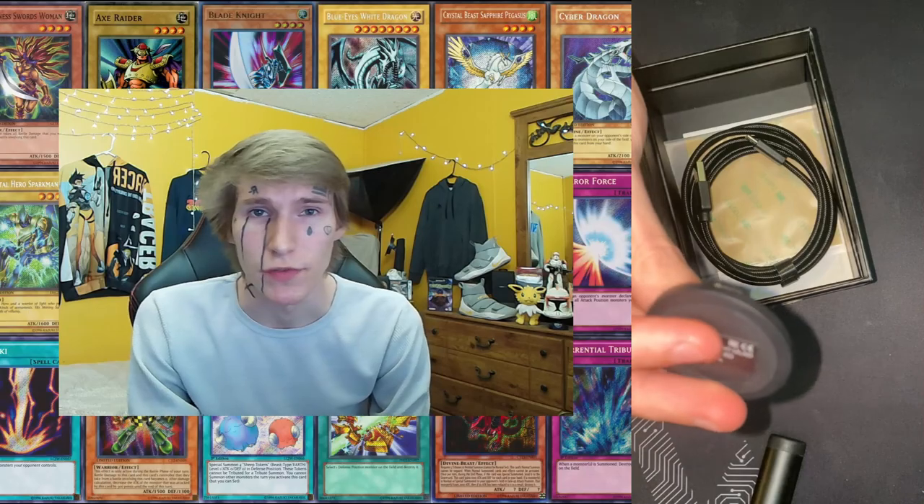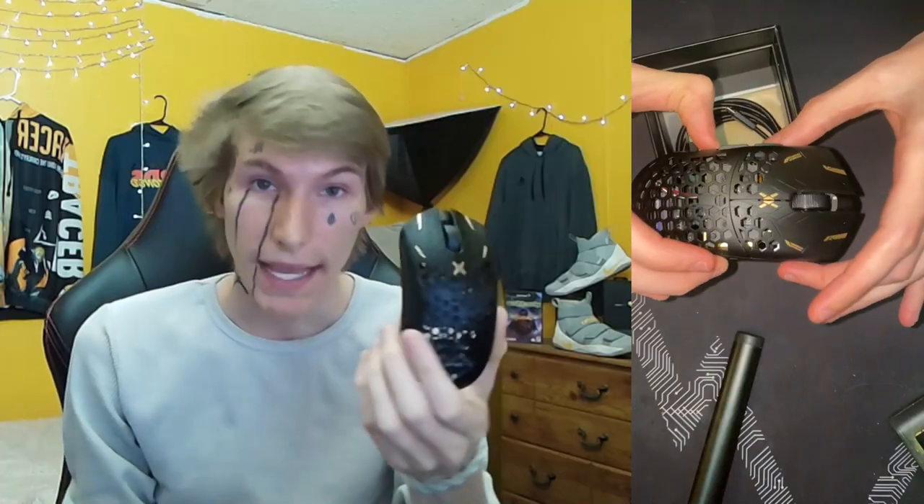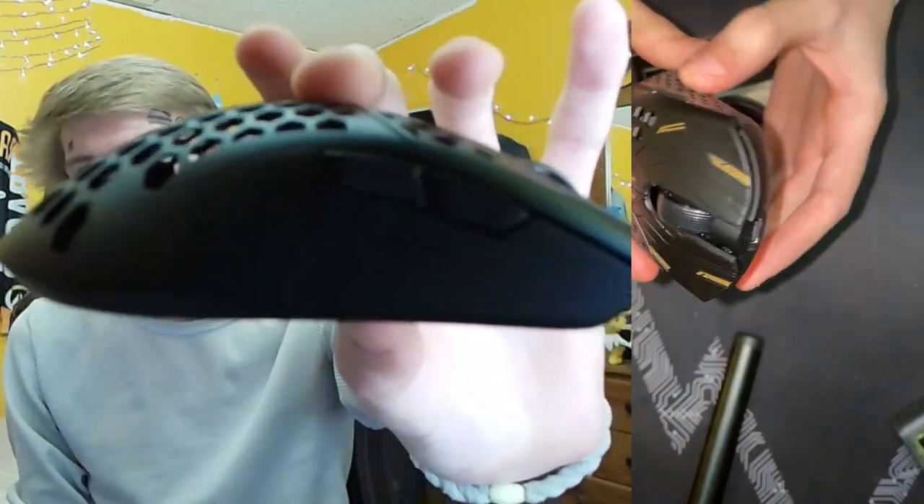Straight out of the box, I was pretty confused because there's almost literally nothing besides the mouse, the cord, the dongle, and the grip tape. Usually mice come with stickers or something. Final Mouse has put a plastic card with their logo in the past, but I guess they're done with that. My copy has zero manufacturing problems from what I can tell, and has pretty much perfect centering on all the buttons, including the scroll wheel. There wasn't any warping on the shell or gaping holes from the shell not touching the bottom or sides.